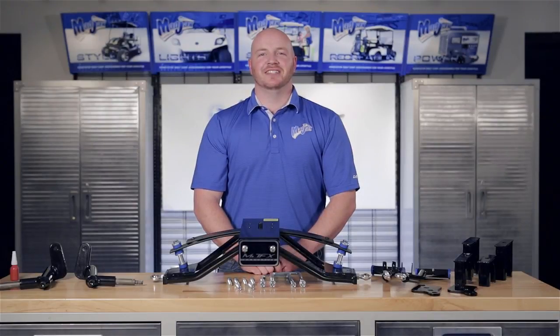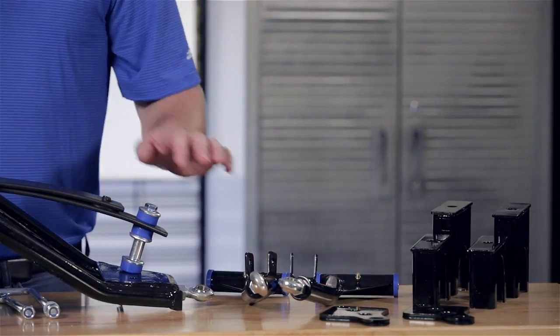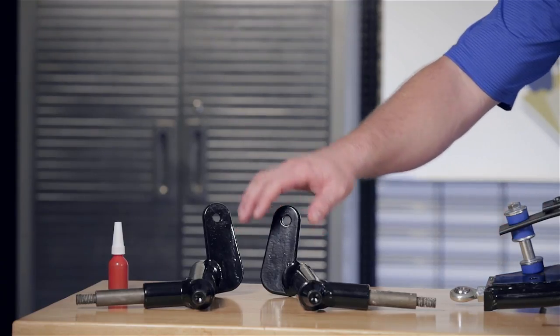Today we're installing the Mad Jack six inch double A arm lift kit designed for the Club Car Precedent. Included in this kit are the rear blocks, the rear upper shock mounts, the front upper A arms, your main lift, a hardware pack, your two front spindles, and thread locking adhesive.